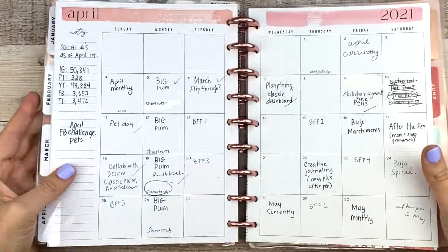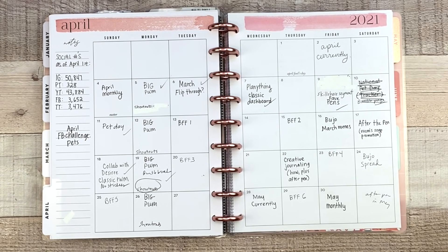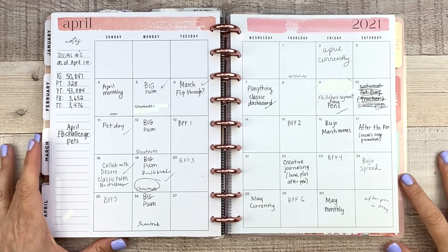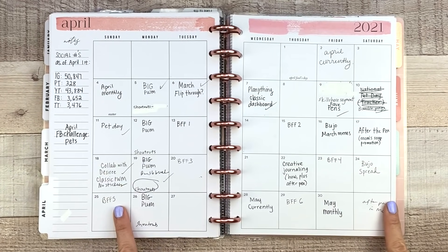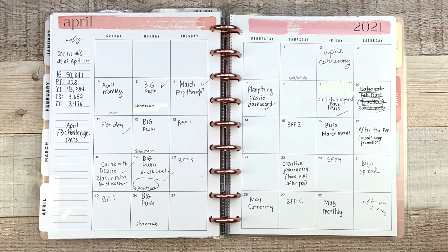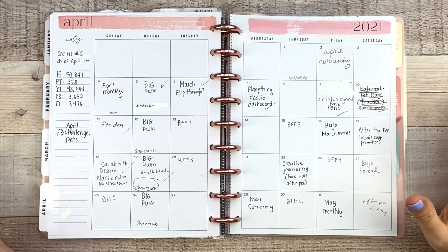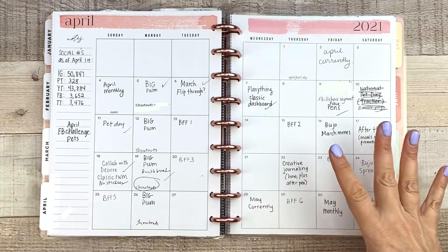Now let's go to my work planner. This is a classic dashboard and we're going into April. Here is my monthly — what I use my monthly for in my work planner is to plan out my YouTube schedule for the month. It usually looks like this: it's all over the place with scratches and whiteout. It's never perfect, but I don't care because it's functional — super functional for me.